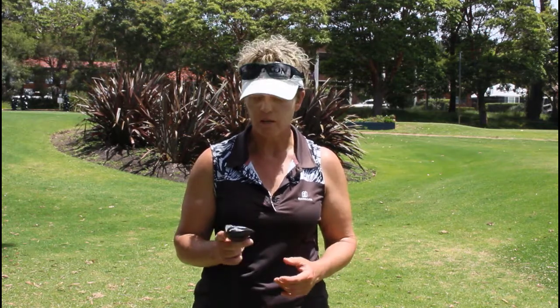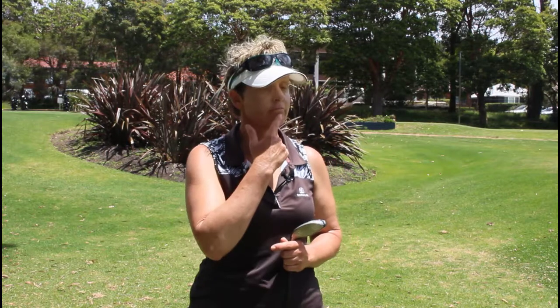If you saw a video I recently recorded, a tip where I talked about making good contact with your iron — well, we're going to work on exactly the same thing. The same thing with a different club. Let's make it nice and simple.